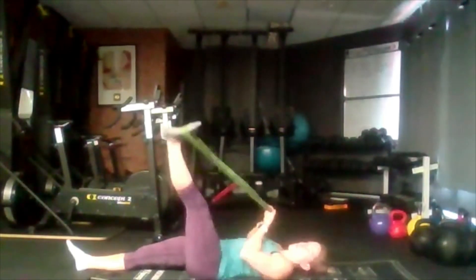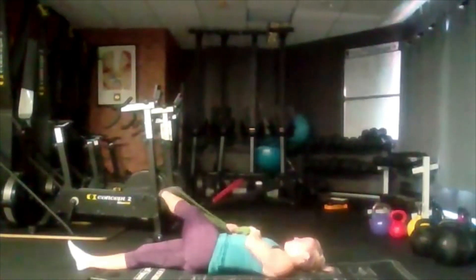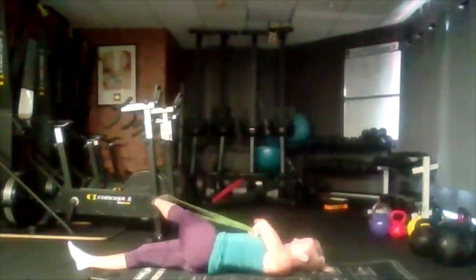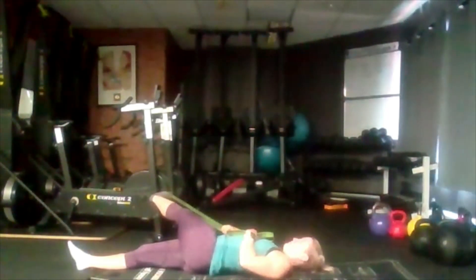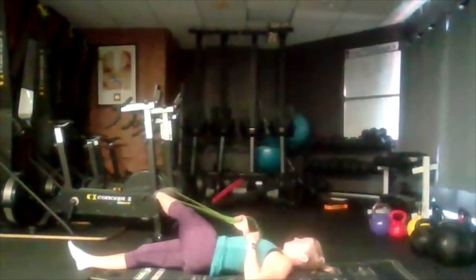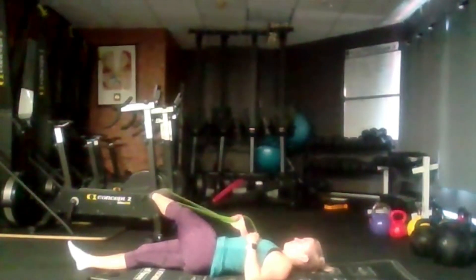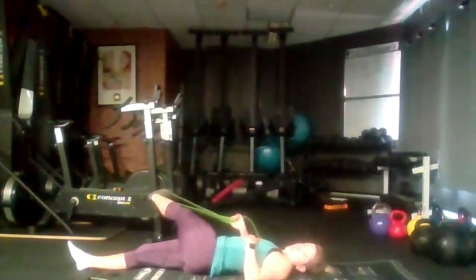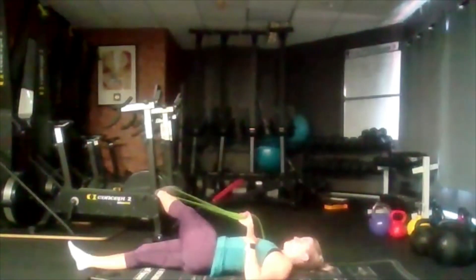Inhale, exhale, bring it up and then across the body again — just go as far as you can. Don't worry where that is, just going to let that relax down. If you can, bring it a little bit closer. Just stay where it is if you can't. Try and bring it a little bit closer again — no worries if you can't, just go as far as you can.